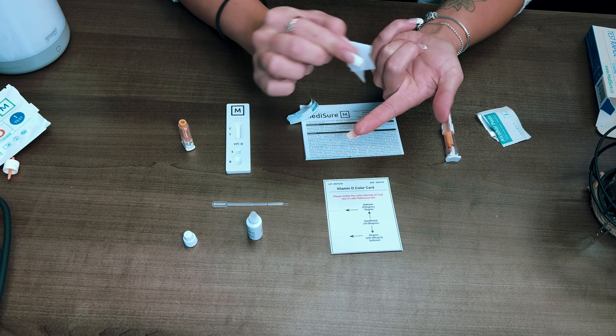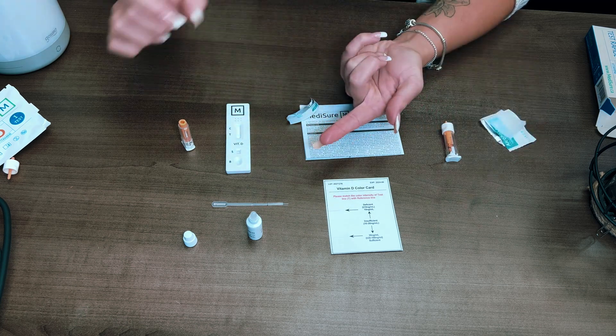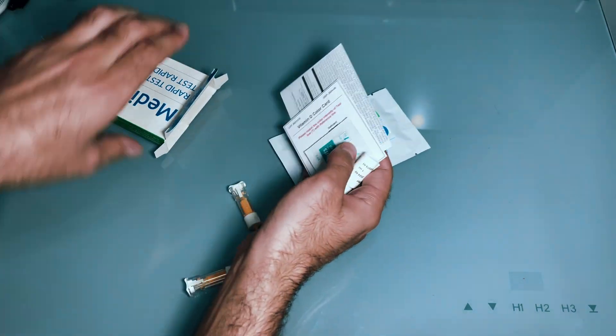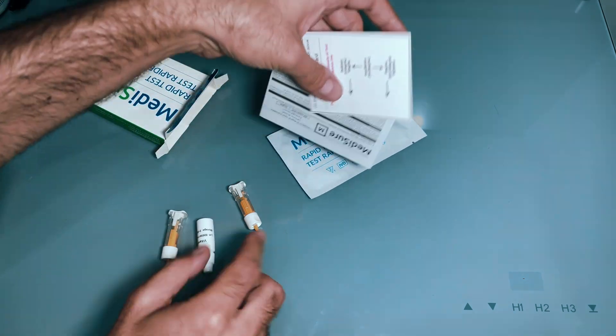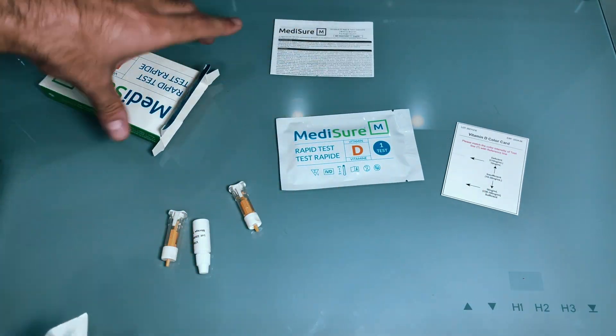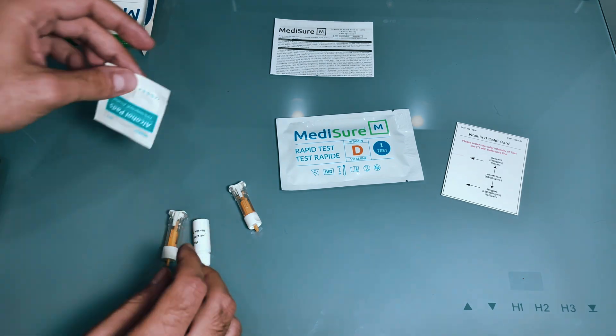Let me show you how I did this test. Inside the box you have the test cassette, the capillary dropper, buffer solution, two lancets, an alcohol swab, a color reference card — which is very important since you'll be referencing your results against it — and the instruction manual.